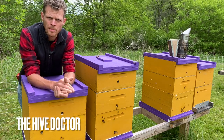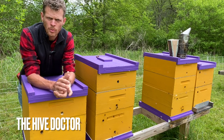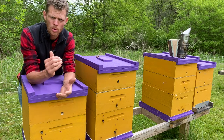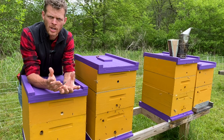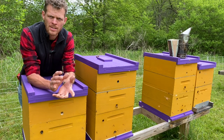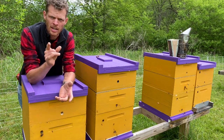Welcome back to The Hive Doctor, your beekeeping mentor. It's my job to take the guesswork out of beekeeping. Today we're going to be going over how to set up for the honey flow, also known as a nectar flow. Right now in my area, we're right on the front edge of a honey flow, and in order to understand how to set your hives up for honey flow, you first need to understand how to maintain your brood chamber. I'm going to explain both of those things today, so stick around.